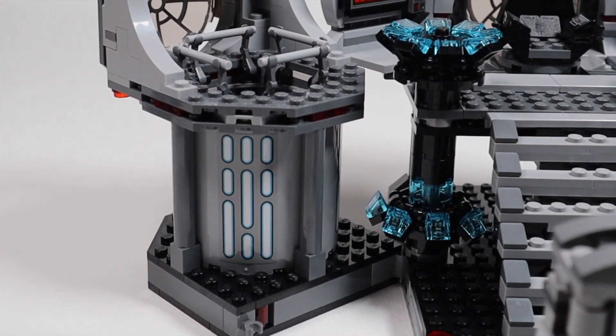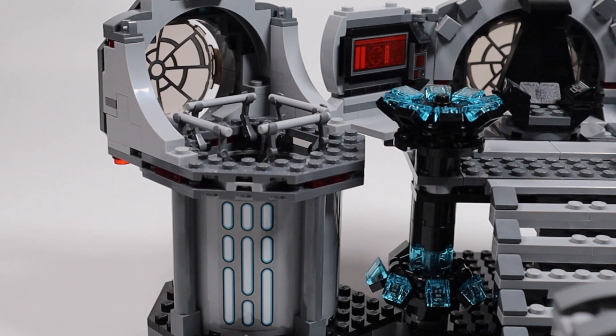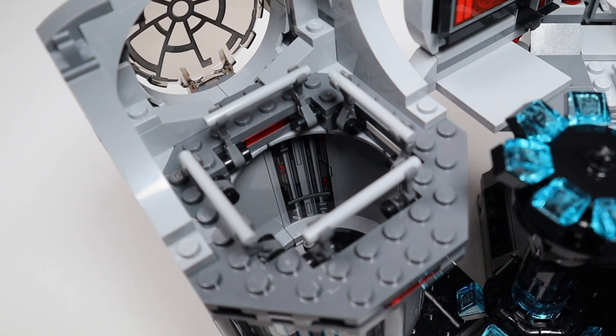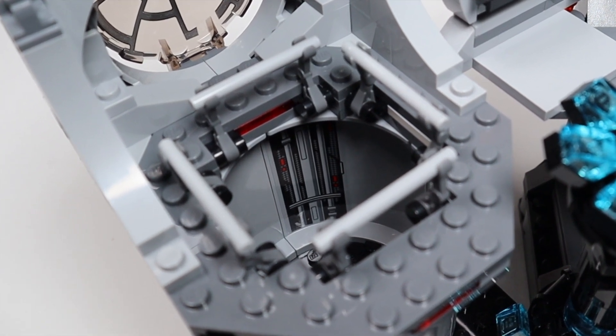On this side we have the opening that heads down to the reactor shaft. There are a couple of stickers on the outside mimicking the lighting throughout the Death Star, railings on top, and an opening to throw the Emperor down. There are also a couple of stickers inside the shaft to give some texture and detailing.